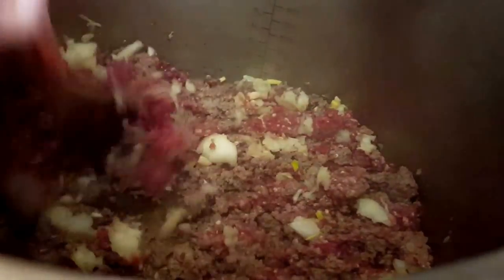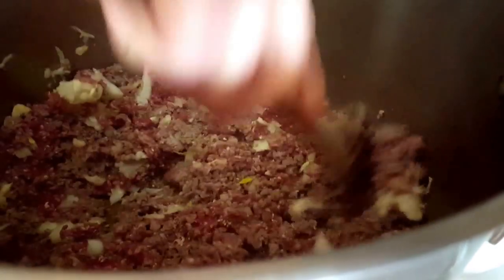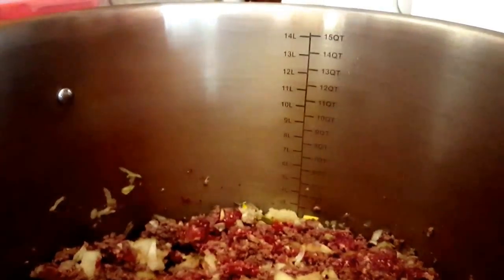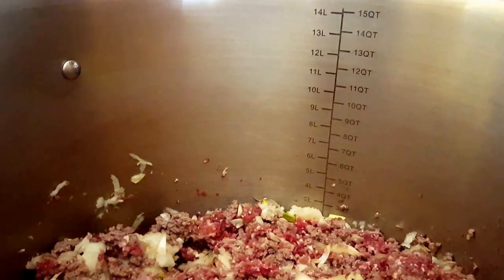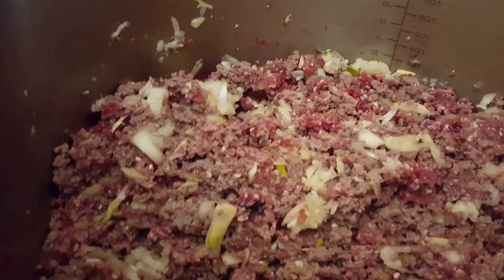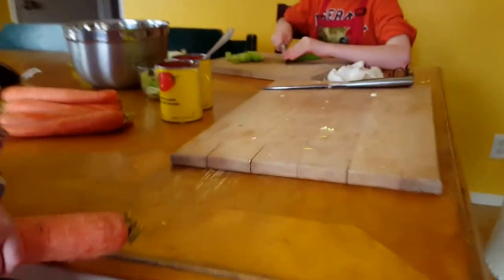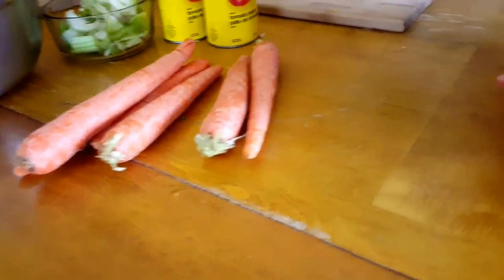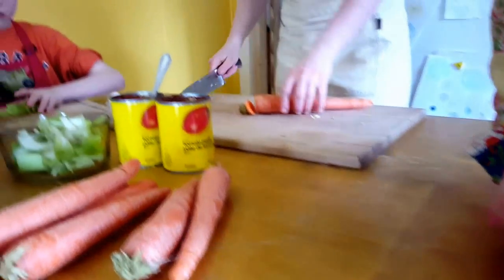I'm going to put the lid back on and get back to chopping. Chili is really nice because you can make it a day ahead of time and you're good for a couple of days — in fact, if you make it the night before, it tastes even better the next day. I'm taking off my ski goggles, putting my glasses back on, and we're going to chop some carrots.